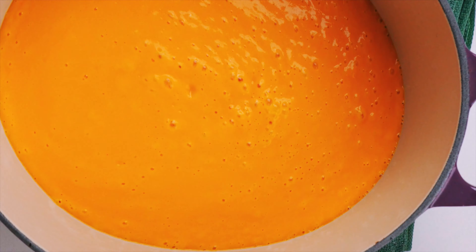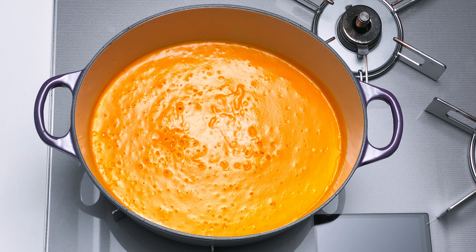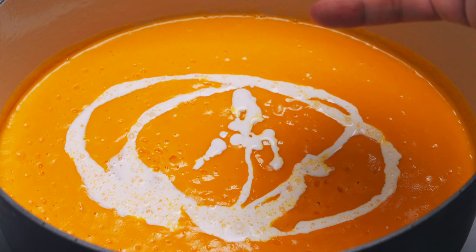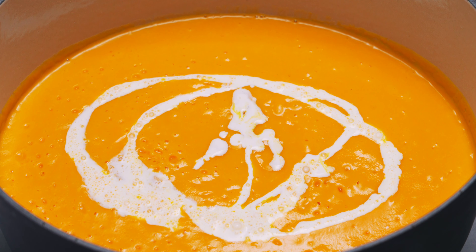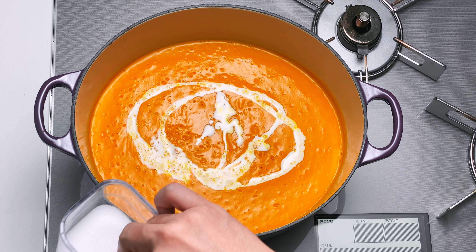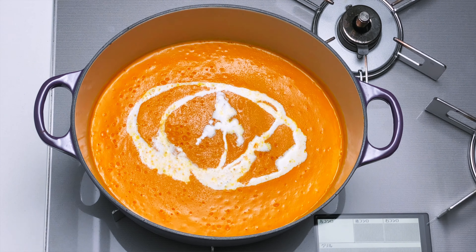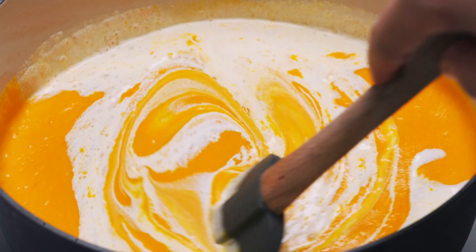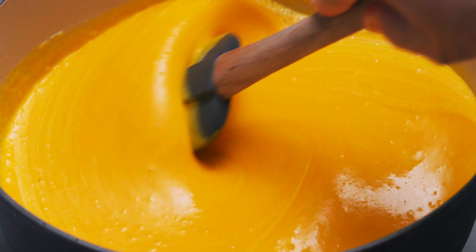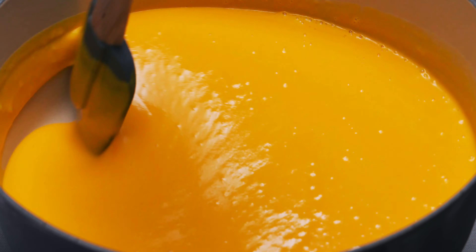To finish off the kabocha soup, I'm going to return the pot to the stove and heat it up. I like adding some cream at this point, which not only adds a bit of richness to the soup, it also mellows out the green taste of the pumpkin while bringing out its sweetness. I'm also going to season this with some salt. The amount of salt you need to add depends on the amount of salt in your vegetable stock. Mine was already pretty well seasoned, so I just added a pinch, but you may need to add a bit more if you're using low sodium stock.